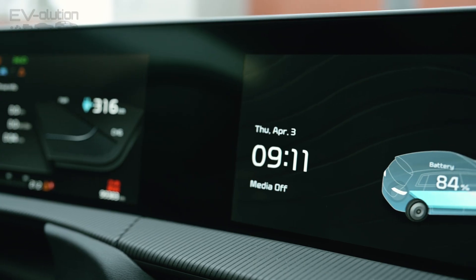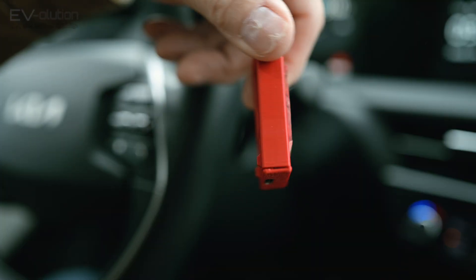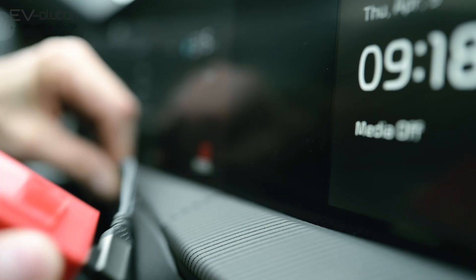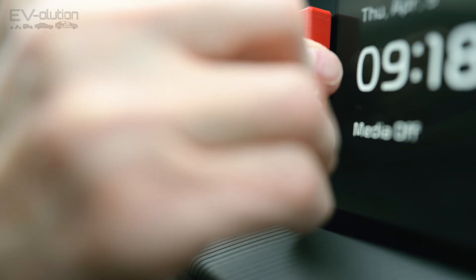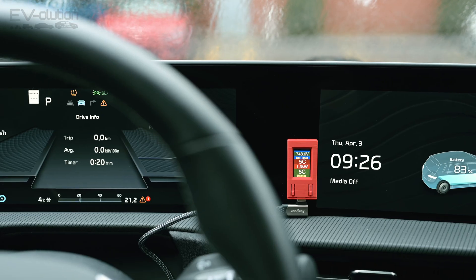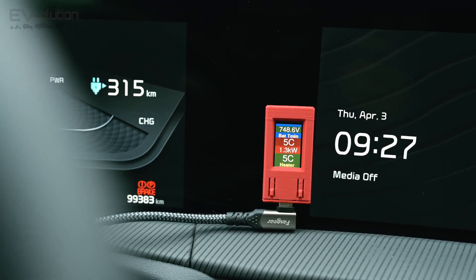All versions of the EV6 including the 2026 have this nice empty space between the two screens — it's perfect to position the EV OBD2 to be able to see it. Just plug in your USB-C cable, peel off the protective backing from the sticker, position it to the left edge of the right-hand screen, and press firmly. Run your wire along the bottom edge of the instrument cluster and then through the steering column down to the USB-C port, and then you're done. Great visibility and it's out of the way.